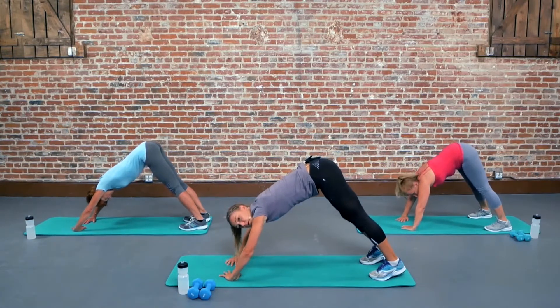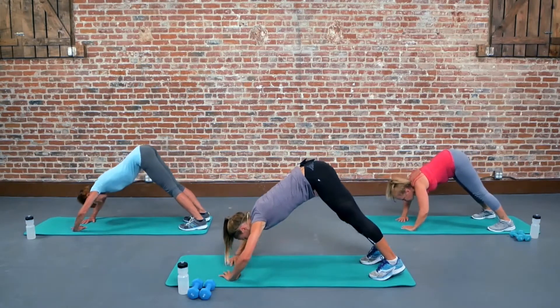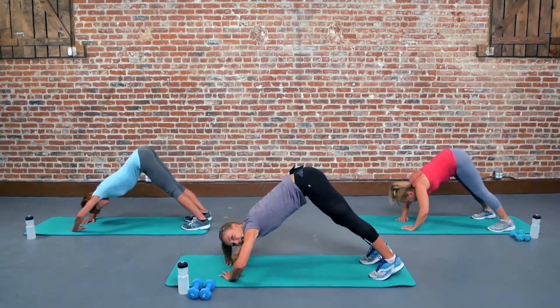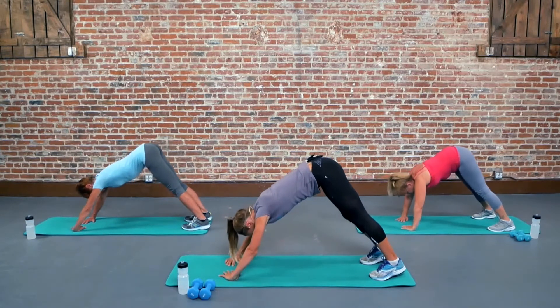Now all we're going to do is bend at the elbows and straight back up, bend and straight back up. Good guys, bend and up, bend and up. Beautiful positioning ladies, good. Keep it up Savers.